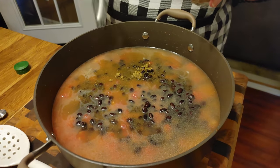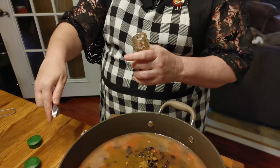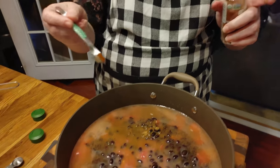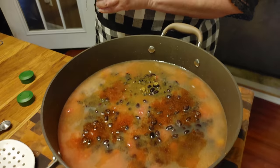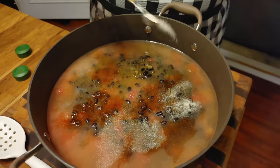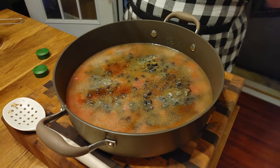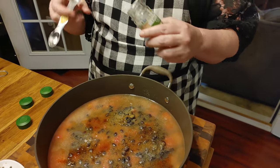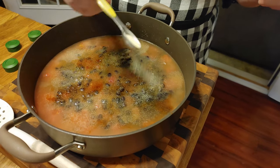Cumin and chili powder are almost the same thing — chili powder is mostly cumin, but it's got a few things in it that cumin doesn't have. Then you've got a half teaspoon of onion powder, which is one of my faves. I'm actually going to put a full teaspoon of onion powder because I like it a lot. And then half a teaspoon of garlic powder — we're not big fans of garlic powder, but it's not so bad.